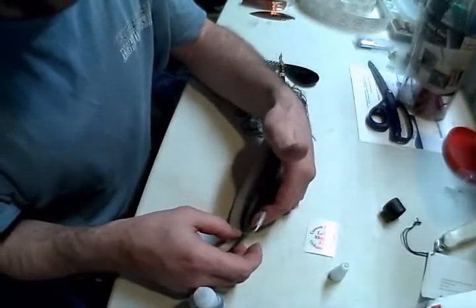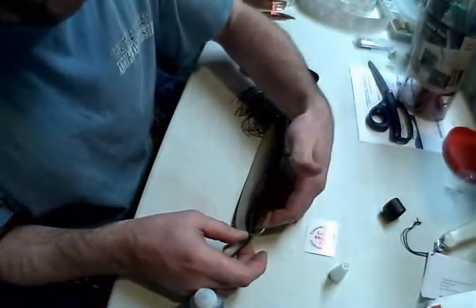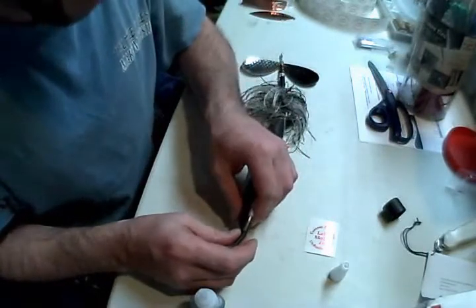This is a large, expensive soft plastic. It takes a long time to rig it internally like that, so if this works, it saves me about a half an hour and a few dollars on the plastic.